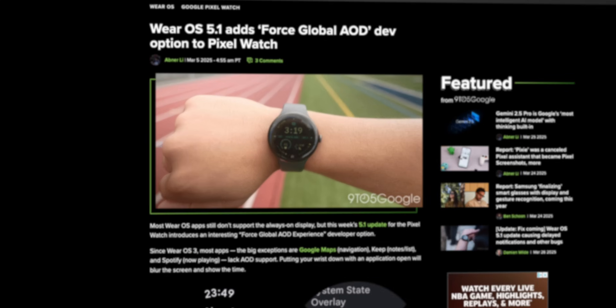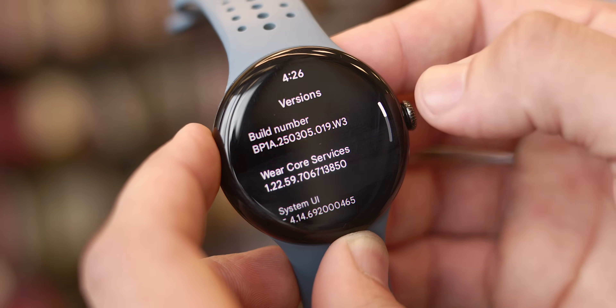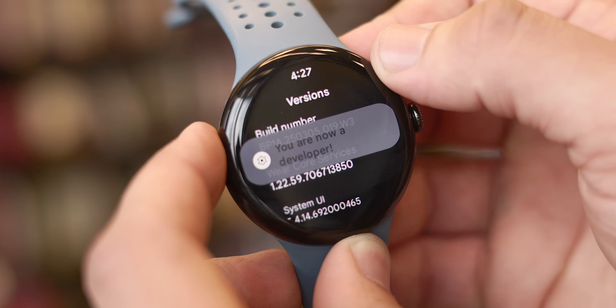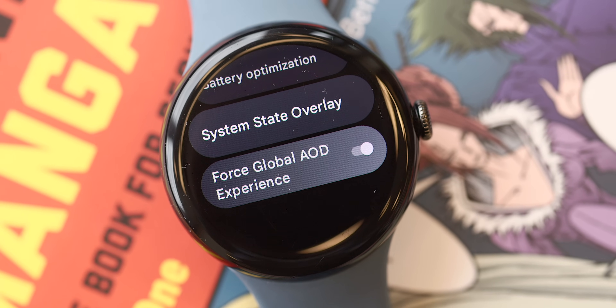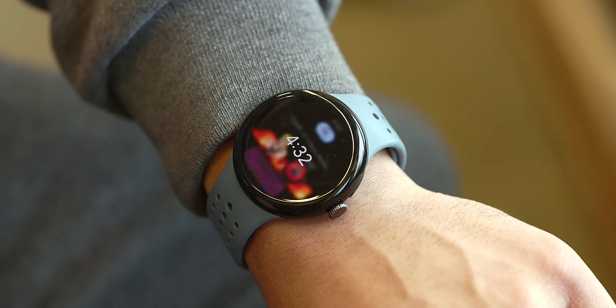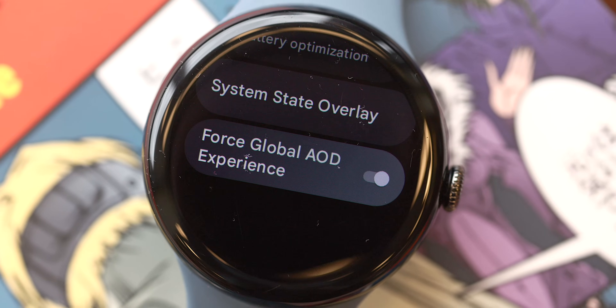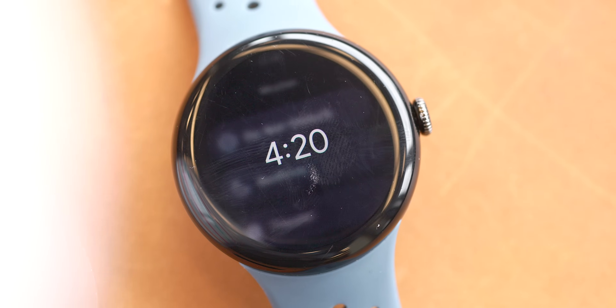Next up is a relatively significant change: the addition of the force global always-on display experience toggle. Interestingly, this is actually a developer option within Wear OS 5.1. You'll need to enable developer options by going to Settings > System > About > Versions, and tapping the build number multiple times until a confirmation message appears. Once enabled, this feature keeps the display visible within whatever application you're using, even when you lower your wrist. Right now, lowering your wrist inside an app shows a blurred screen with the current time — with force global AOD on, that goes away, maintaining constant visibility. It's likely to be a significant battery drain with limited benefit, but it's a welcomed addition nonetheless.